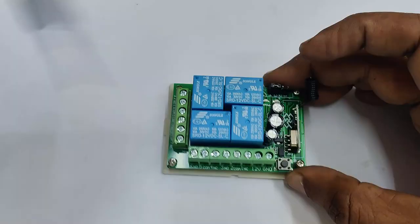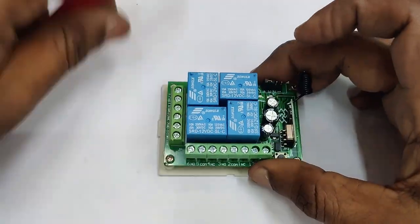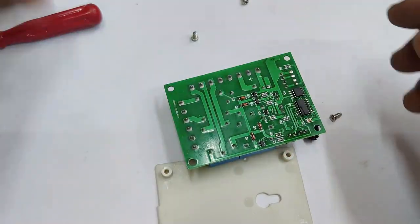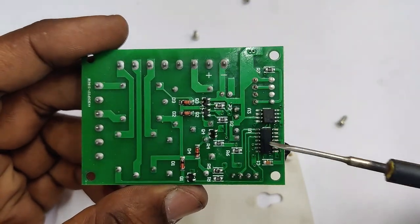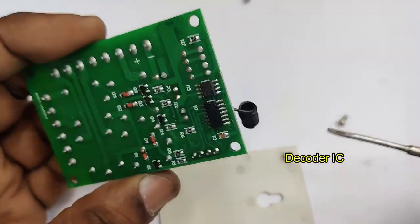At the back of the receiver there are two ICs: one is the decoder IC, which decodes the signal received from the remote, and the other is a relay driver IC used to drive the relays.